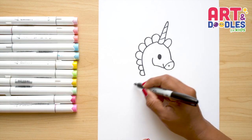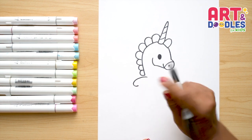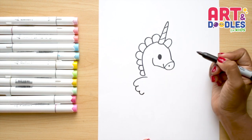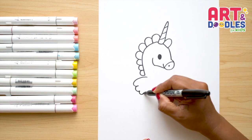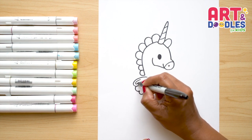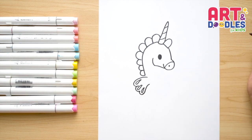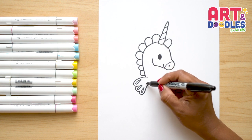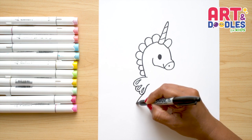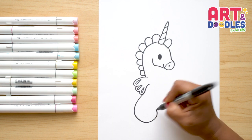We're gonna start now with the fin. Right after the hair, we're gonna do a line that goes out and it looks like a letter C. We stop right there, and we do one and two curves — this one's turned a little bit — and we finish with one curve. Inside, we're gonna put a leaf shape to give more texture to the fin. Then we're gonna imagine the cross behind the fin, go down, do a curve, and continue going up — it's like a hook.